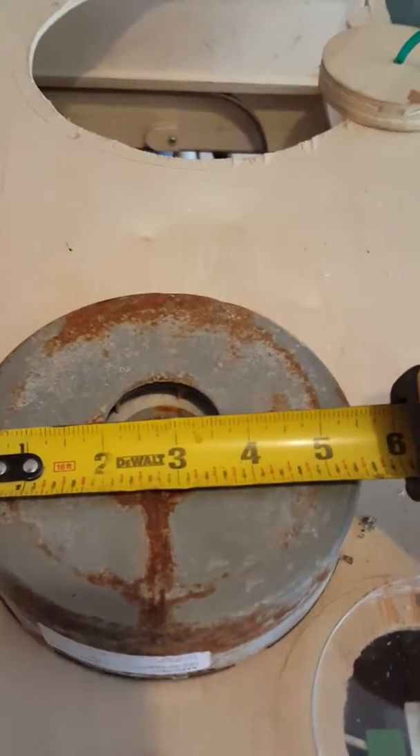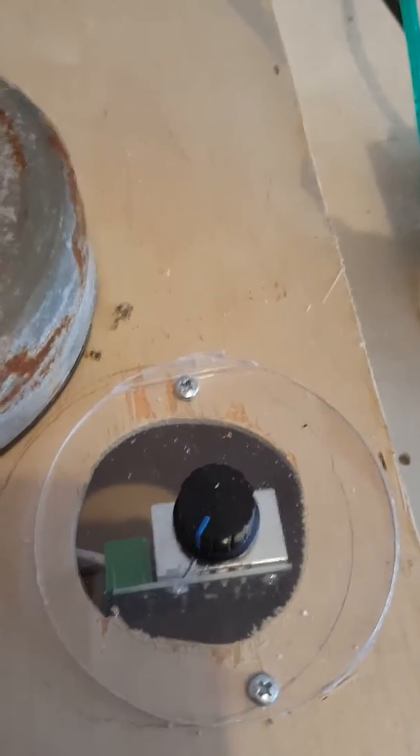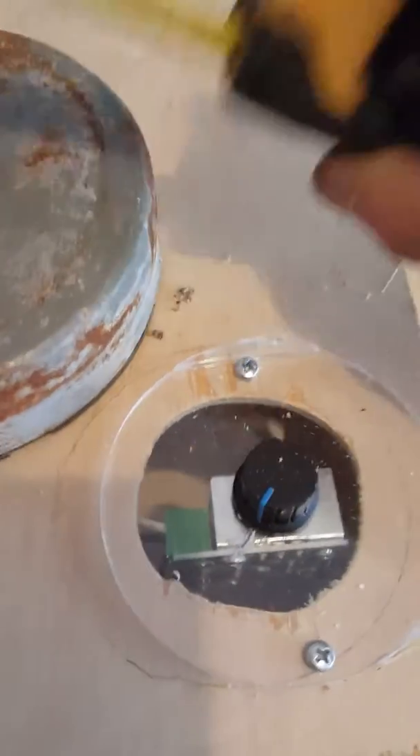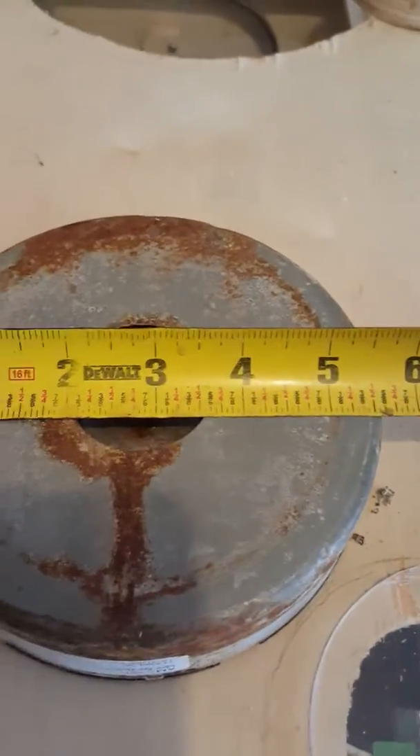This is a reclaimed blower mounted in a simple box with an AC 50 volt to 220 volt control. We have five and a half inches on the blower.